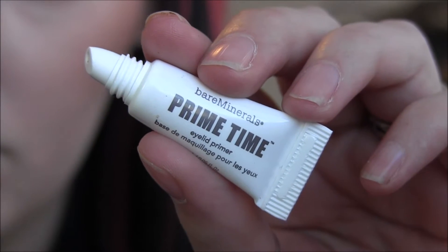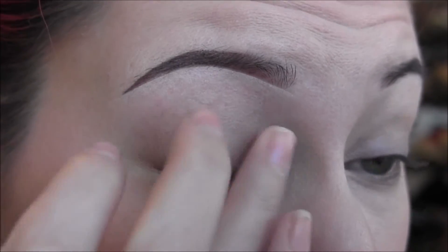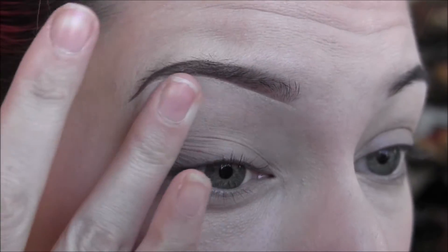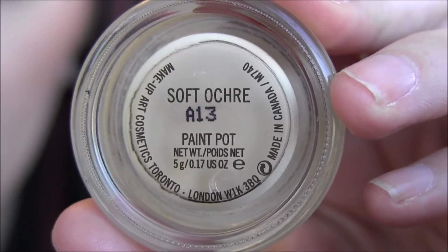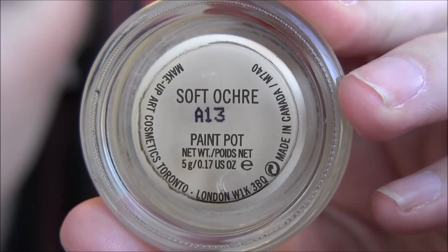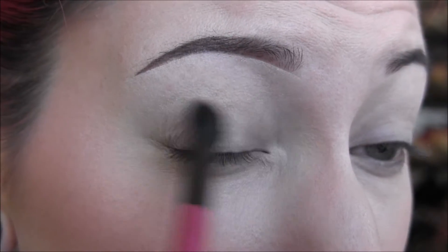So the first thing we're going to do is take our Primetime Eyelid Primer by Bare Minerals. I'm trying this out — I've never used it before. I'm just going to apply that all over my entire eye area. Next, I'm going to take my MAC Soft Ochre Paint Pot and apply that again to the entire eye area and underneath as well.